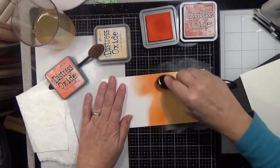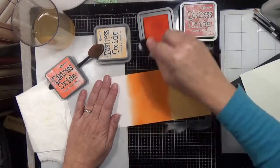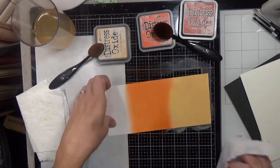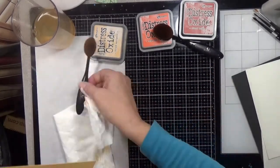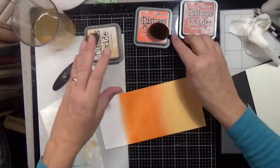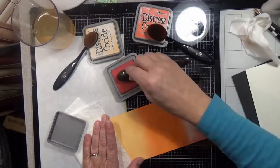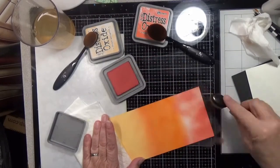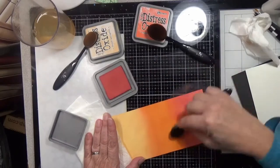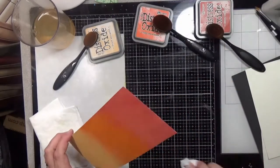We're going to start off here by blending some distress ink on some Bristol Smooth cardstock, and I will have all my ink colors listed over on my blog, or you can see them here on the screen if you want to pause the video. Get yourself a cup of coffee, glass of wine, whatever time of day you're watching this — settle in and I'm going to show you four different things. First we're going to start off with doing the backgrounds.